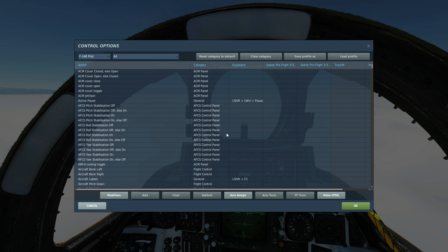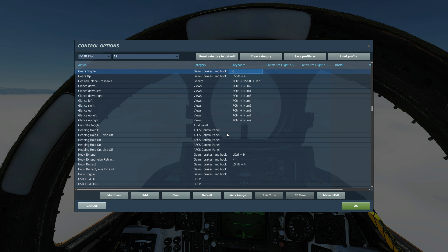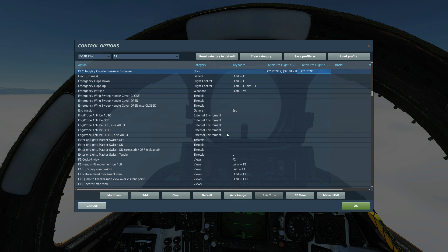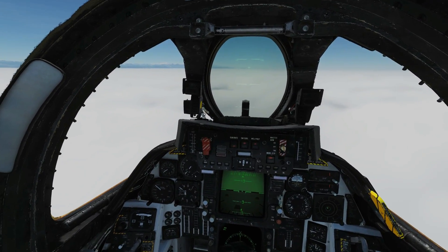As well as our normal axis controls, we're going to have G for gear, F for flaps, and we'll need our airbrake. DLC — Direct Lift Control — is optional for airfield landings. Personally I don't use it; I'd only suggest it for carrier landings.